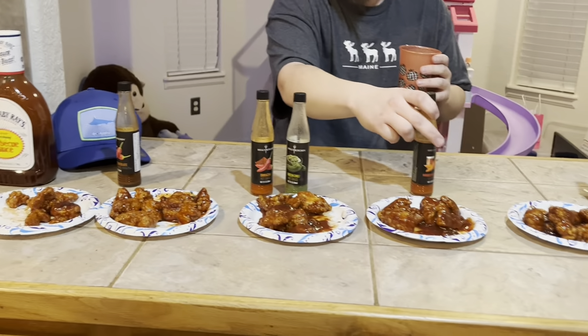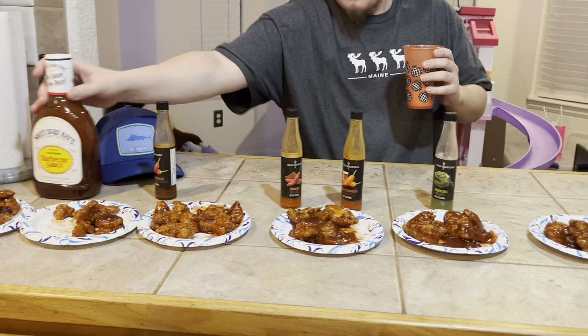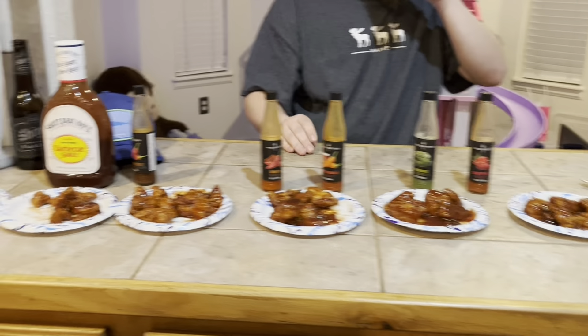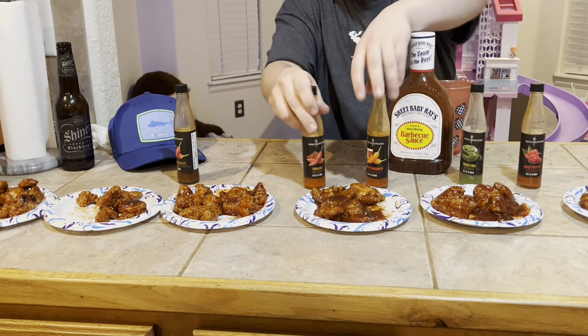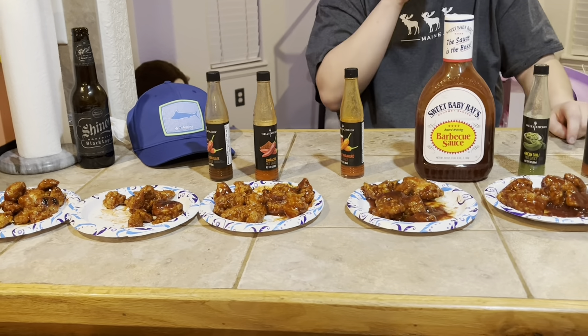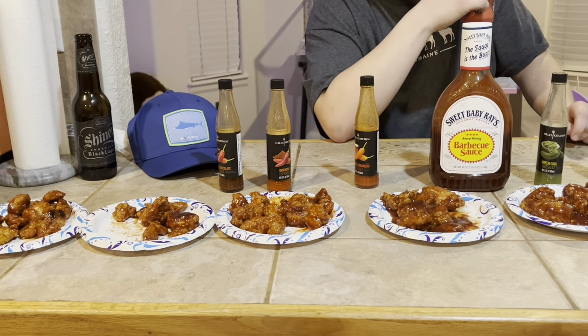Let's organize the rankings while we can. Sweet Baby Ray's above the chocolate, sriracha in front, whiskey habanero above Sweet Baby Ray's. I actually kind of liked the flavor — god, I shouldn't have eaten so many of those. Why did I eat three? Just hold that back for a minute.